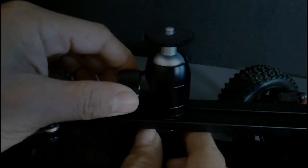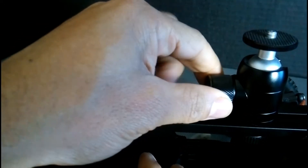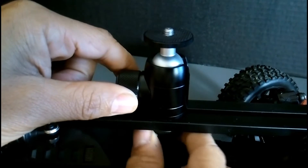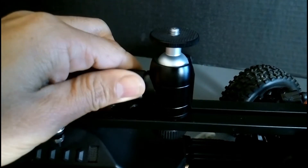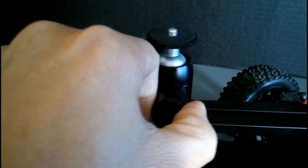To adjust the location of the mount, twist the bottom fastener as shown here. To rotate the mount, twist the mount dial then adjust to 360 degrees left or right.